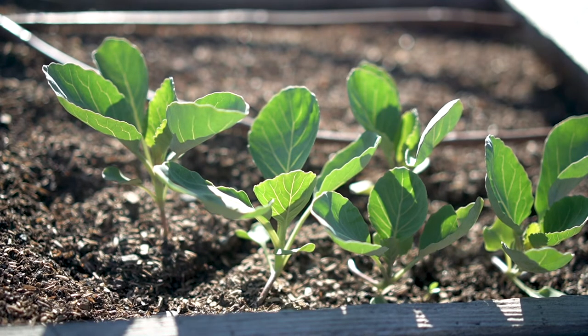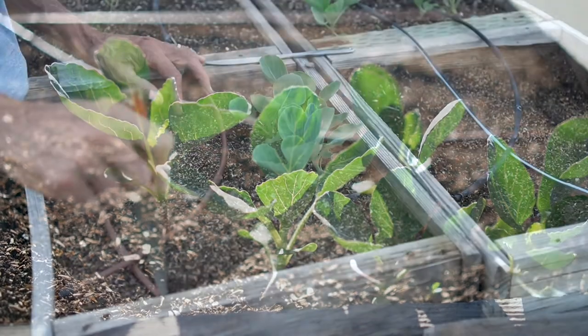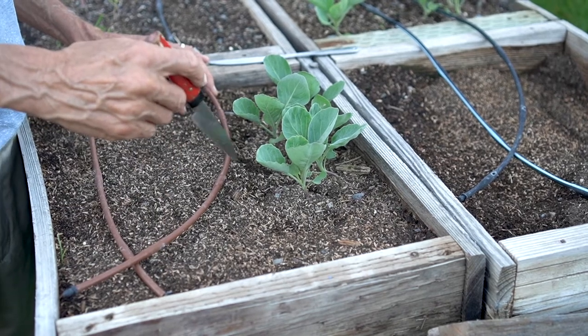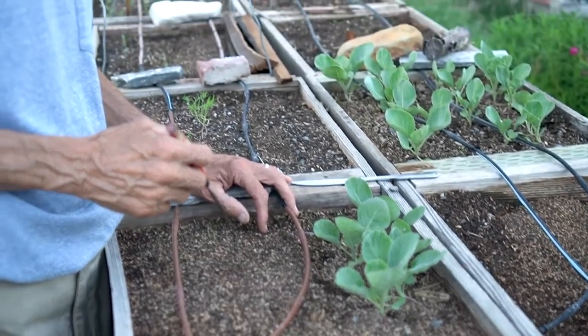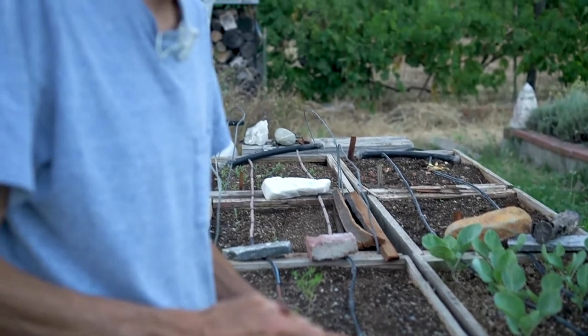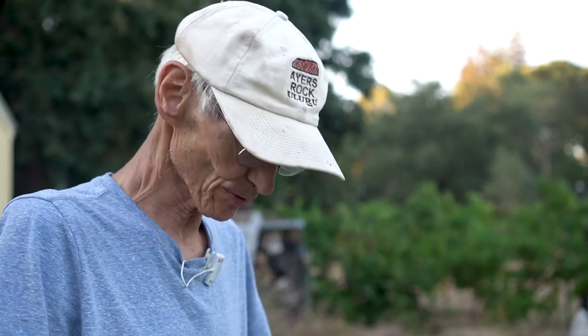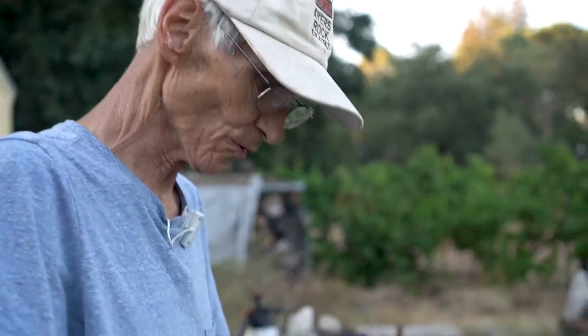Here we are at the beginning of August. It was 96 degrees today and I'm transplanting cabbage. I've had really good gardeners tell me I'm crazy — you're not supposed to be able to do that. But there are a couple of tricks I'd like to share with you, and we'll talk later about why I'm doing it in August.